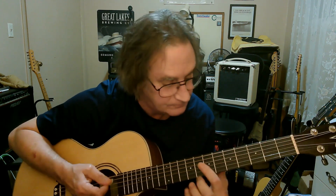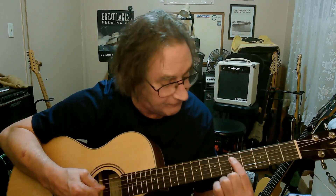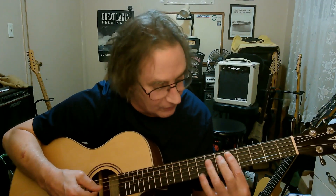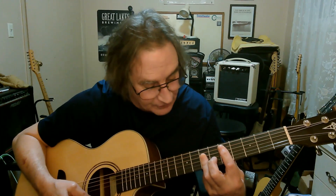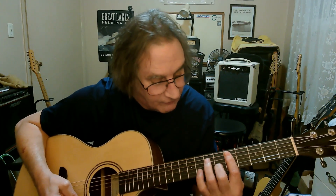Now we're going to play a D major chord starting on the fifth fret of the fifth string — the A string, a D note — and we're going to bar these strings. You don't need to play the low one down there, just bar up to the second string. Right there — that's a D major.